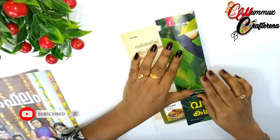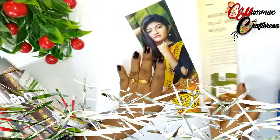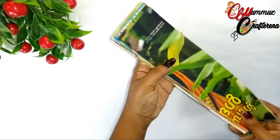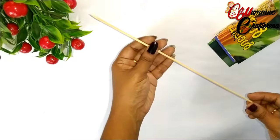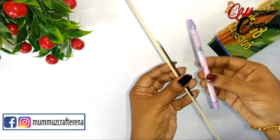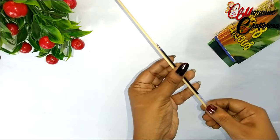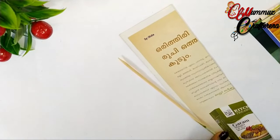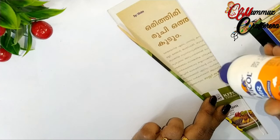I can start with a paper, cutting it into three equal parts. I've already got the cut pieces ready. We are going to use these paper sticks. As you can see, you can use these paper sticks — it is one thickness.